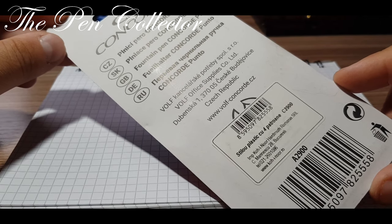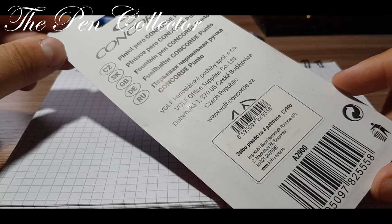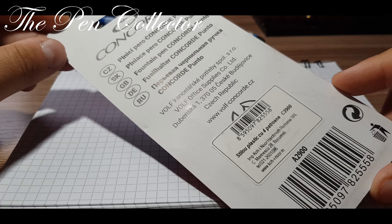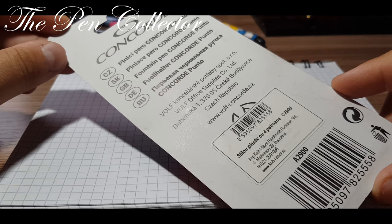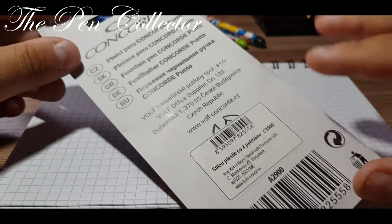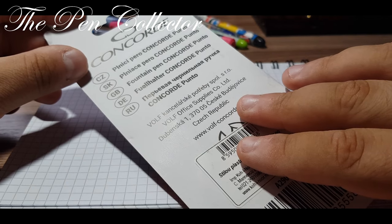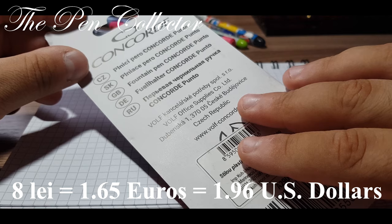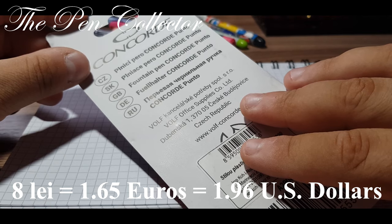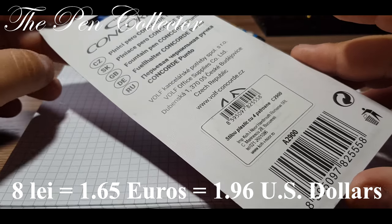Another affordable fountain pen made in the EU. You've probably seen the episode where I presented the ECO International fountain pen — that was made in Hungary. This time, this fountain pen is made in the Czech Republic and it cost me approximately 8 lei, or 1.65 euros, or 1.96 US dollars.